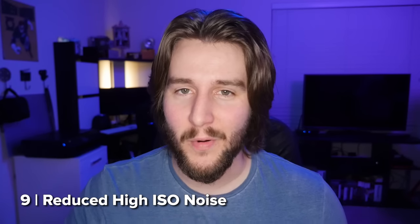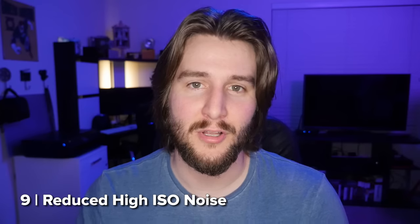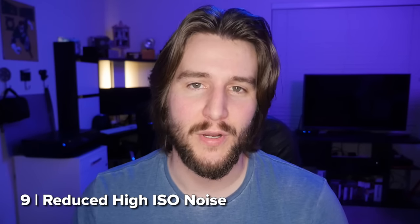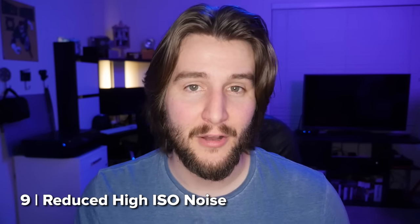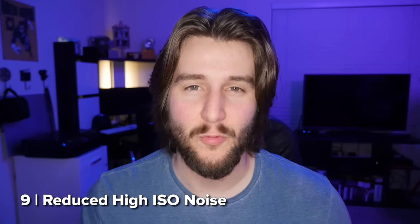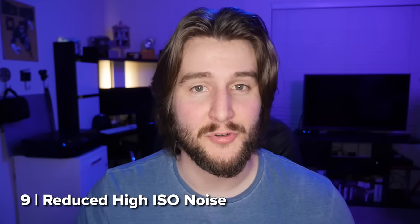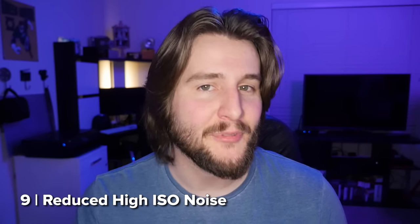Another upgraded feature — always the case with every new camera announcement — is the promise of better low-light performance and better noise reduction. Panasonic says the GH5 has improved noise reduction algorithms, so I'm sure it's better than the GH4, but by how much remains to be seen. Once I get my hands on this camera I'll be able to test and compare, but right now I'm going to be skeptically optimistic.